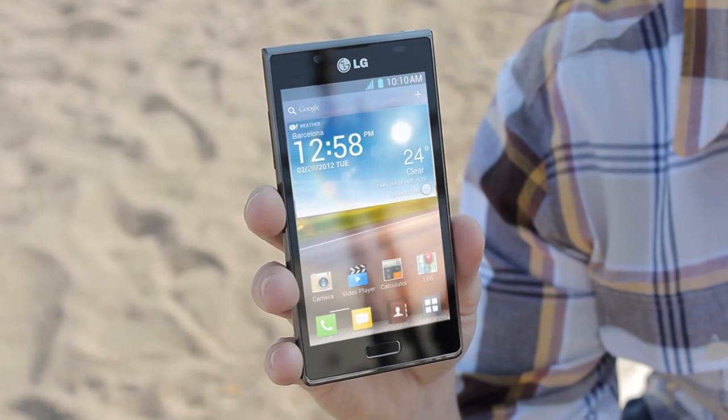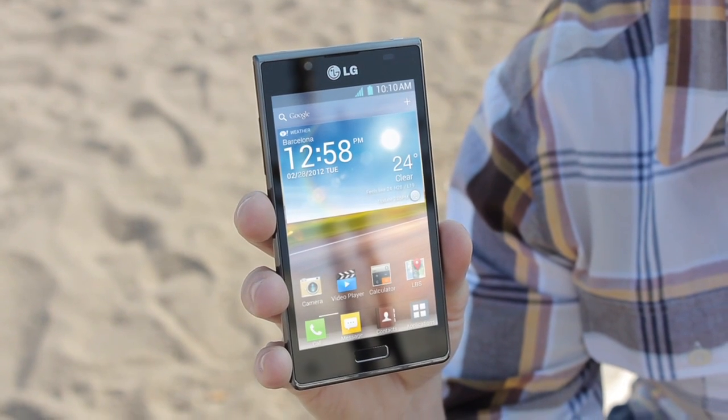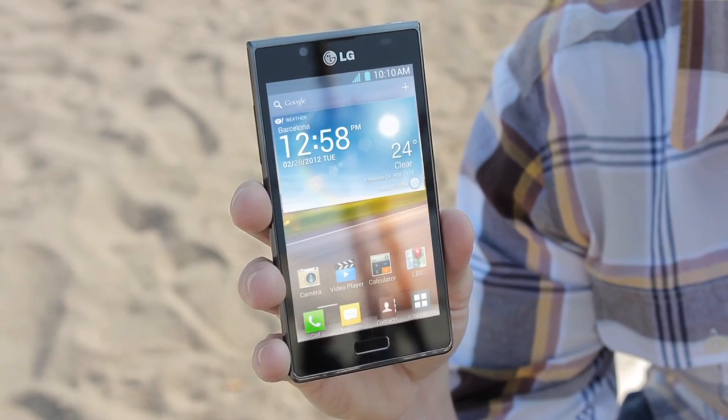We've taken a little time out from the crowds of MWC to come down to Barcelona's beach area and have a play with this — the brand new LG Optimus L7. The L7 is the top model in LG's new L-style range and combines a 4-inch screen with a single-core processor and the latest version of Android, Ice Cream Sandwich.